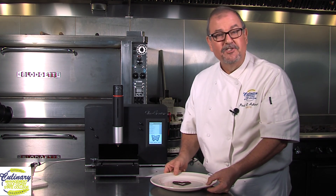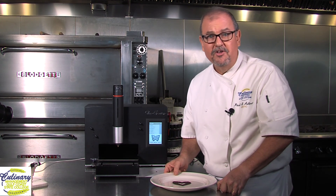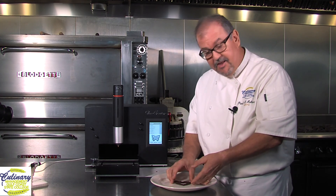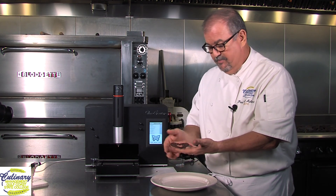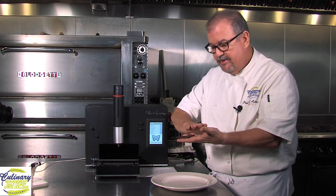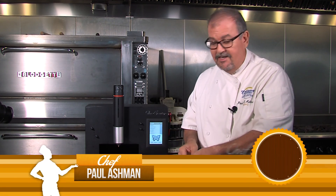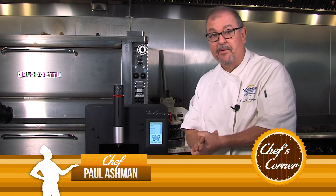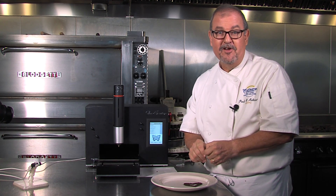Thanks so much. We're going to do a lot more videos of all different kinds of chocolate 3D printing. This, by the way, is actually called 2.5D because it's basically a flat layer — yes it is a 3D object, but it's really only printing in one or two layers. We're going to print some really cool tall stuff moving in what we call the z-axis, so make sure to keep an eye out for those.